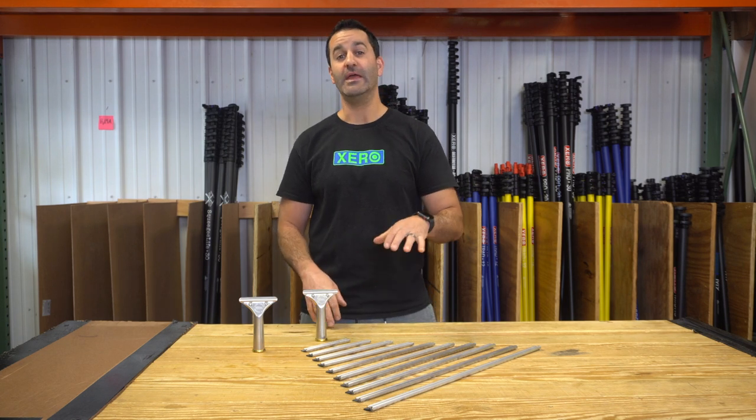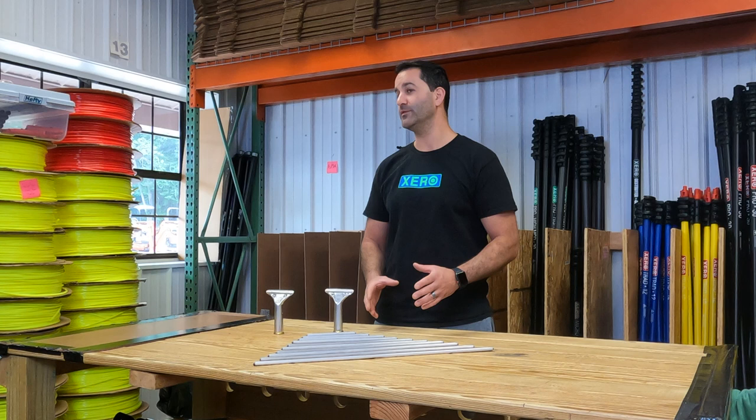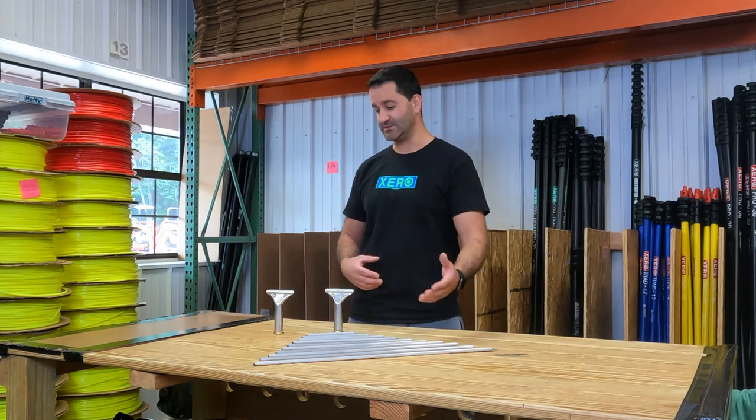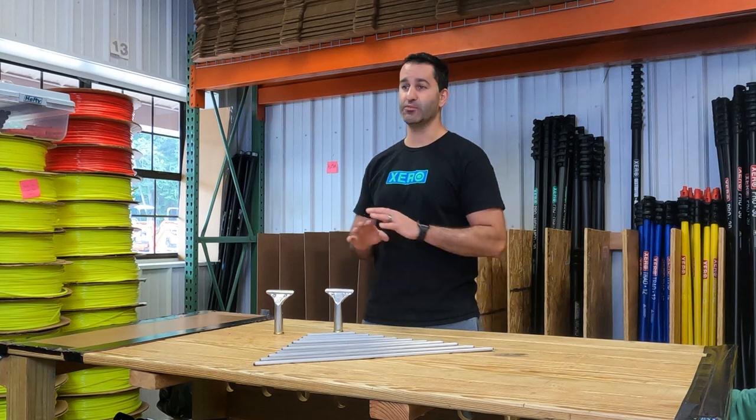Alex of windowcleaner.com. Here I have the Staccone Featherweight Aluminum Channels. These are about the lightest channels you're going to get your hands on. Paired with the Staccone Aluminum Handles, it is a breeze.